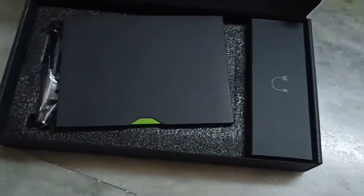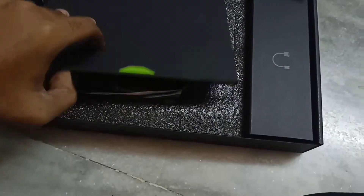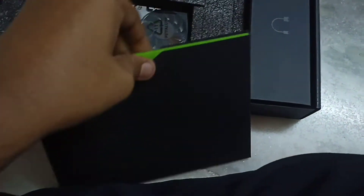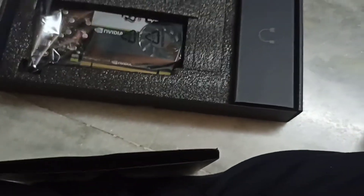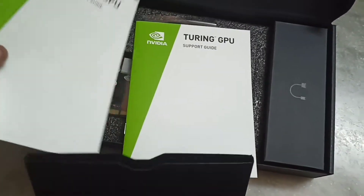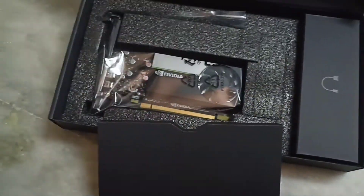Here they have a foam pad for protection, and these are the manuals and other paperwork which you don't really need. Although it is listed as a Quadro graphics card everywhere, nowhere inside or outside the box is "Quadro" actually written.